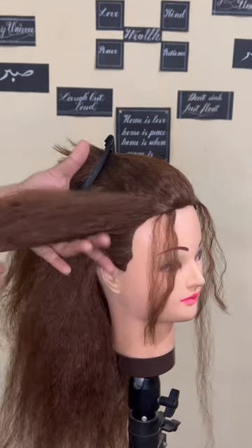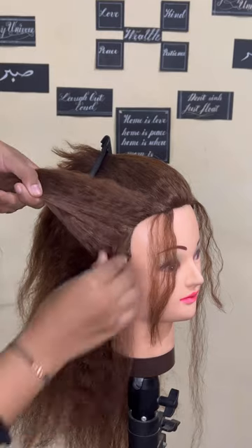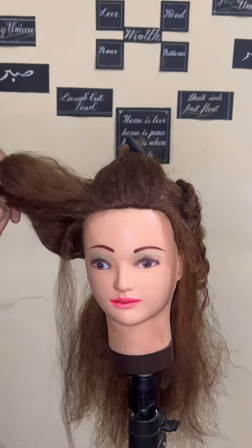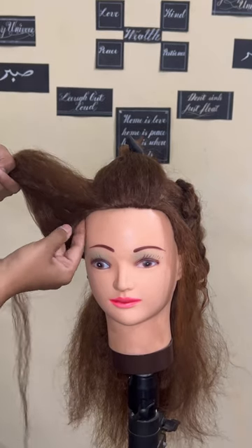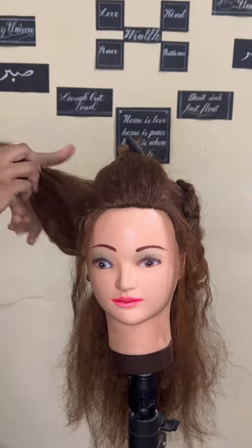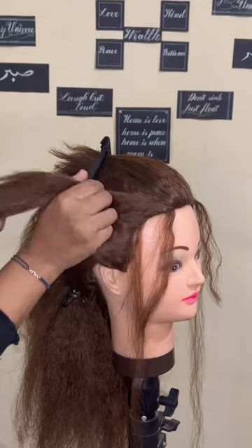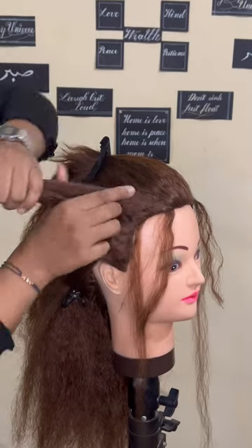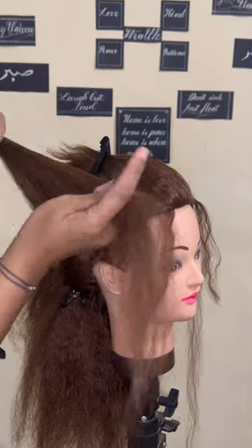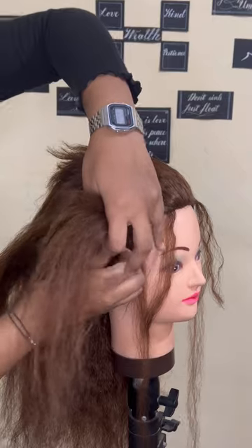Coming onto the other section, we're going to repeat the same. Match the hairline wisps however your model prefers, and make sure it's roughly equal — even if it's not, that's not a problem; it all depends on the face shape. It's not necessary to always take hairline wisps because it doesn't suit everyone, so see what you like. If it suits you, great; if not, just braid it all up.